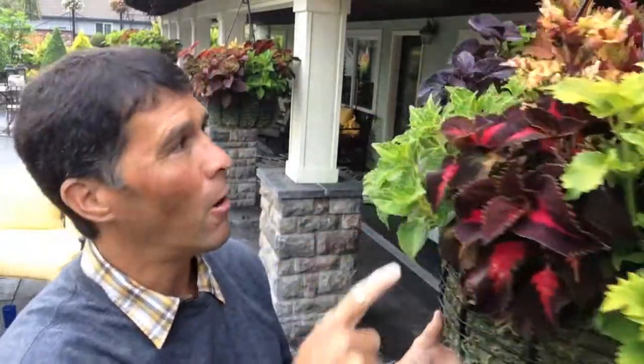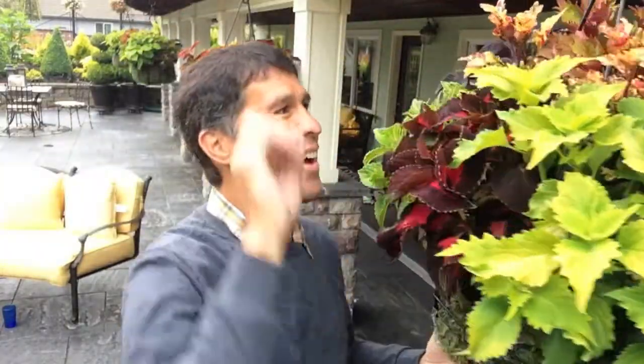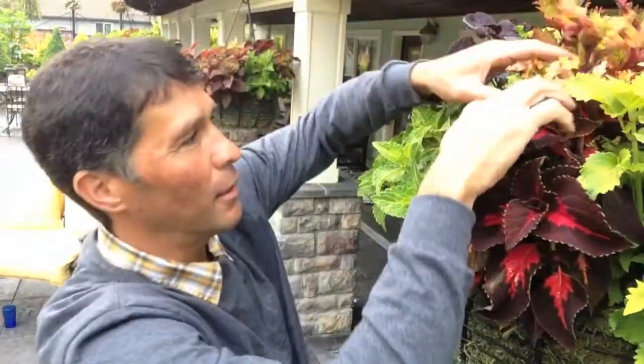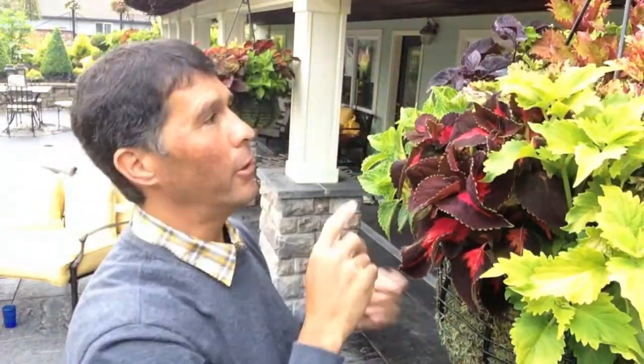And I'm here to show you how to keep your coleus and other plants a little bit smaller. Take, for instance, this guy right here — you know how he's up waving high? What we want to do is pluck him back just a little bit, and I'm going to prune him back.